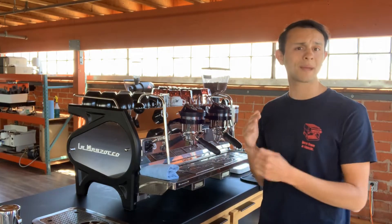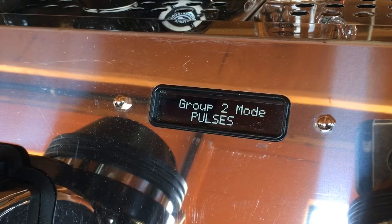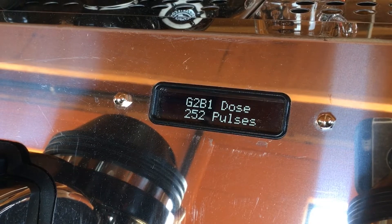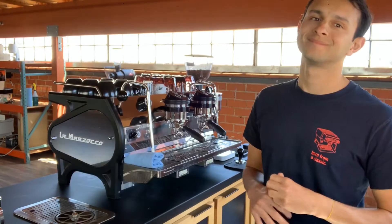Before we go in, let's talk about what programming in auto volumetrics actually means. In AV mode, you're telling the machine to dispense a certain amount of pulses during your shot. Is the pulse a gram? Is it like a quarter of an ounce? What's a pulse?